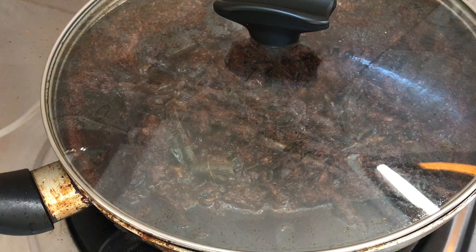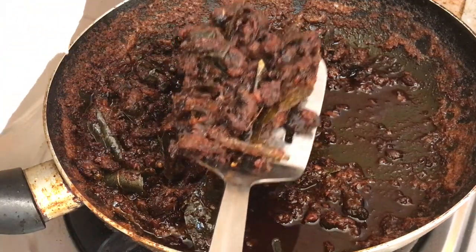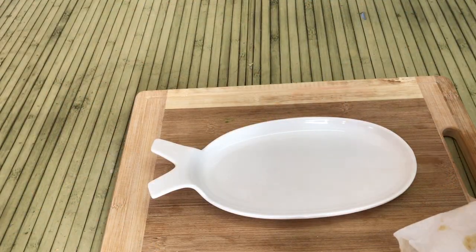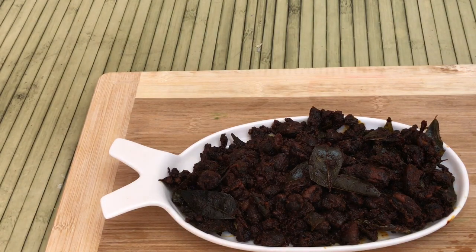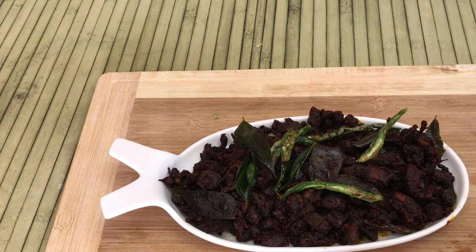We are ready to fry the crispiness of this recipe. I am going to cook the serving plate. We have cooked the dish and we are ready to serve the dry roast. If you want to try this, please give me feedback.